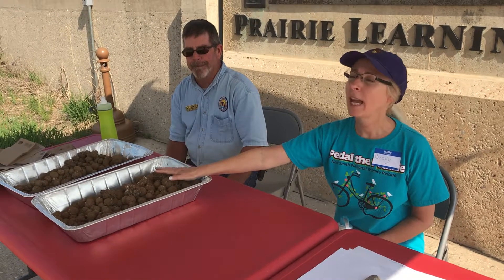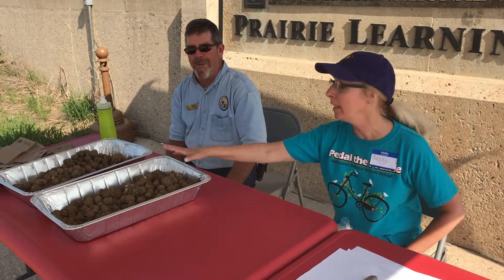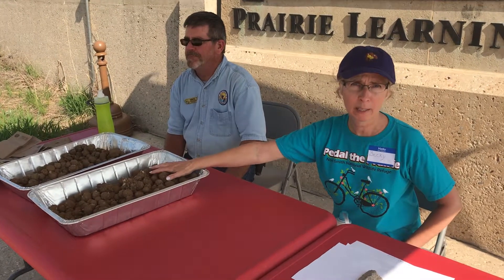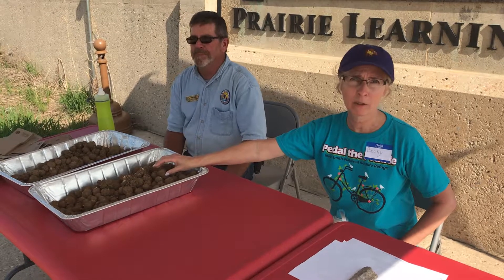And the bikers can do that as they're biking? That's what we're asking the bikers to do. That is so fun. Volunteers put these seed pods together. Most of them, I think, were scouts — boy scouts, girl scouts.